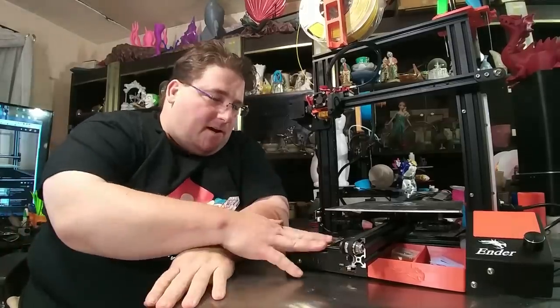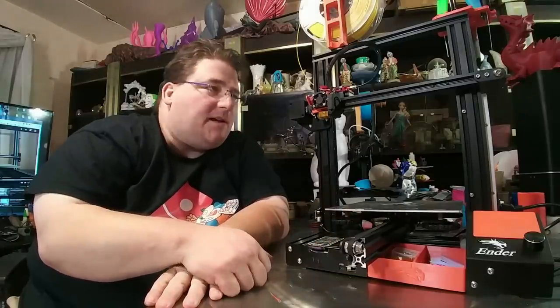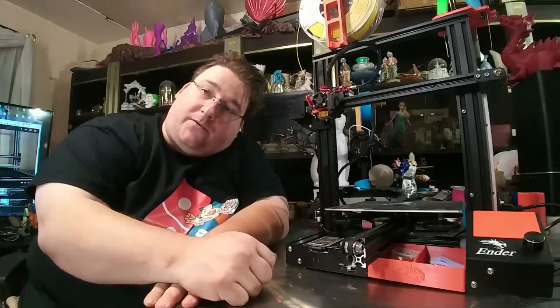This is my Ender 3 hop-up video — upgrades and hop-ups, things I've printed for it, additions I've added to it. And we are going to go over them.